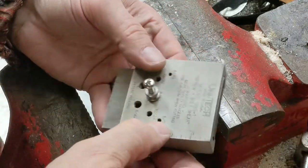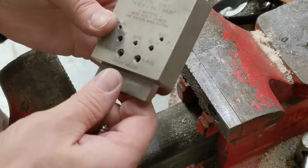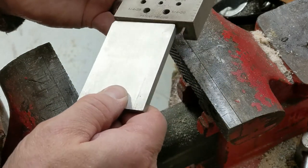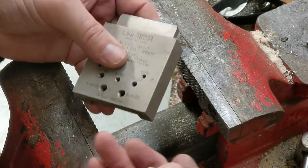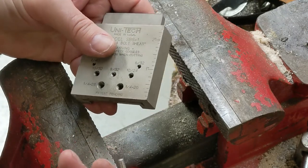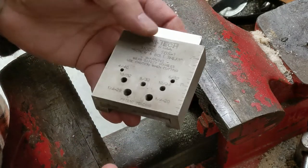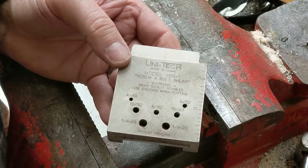And so that's it. The UNITEC works great and is highly recommended if you're going to be doing a lot of custom screws or odd lengths. I just use long screws and cut them to the lengths I need, because you just never really know. I hope you enjoyed the video — thanks for watching and good luck with your projects.